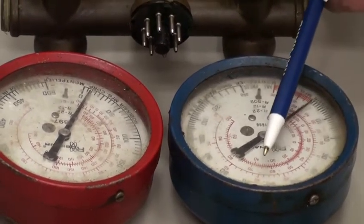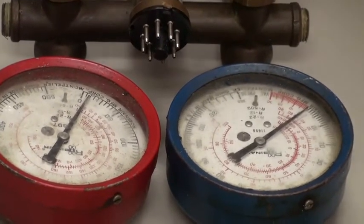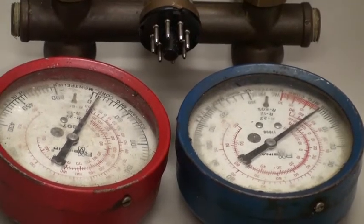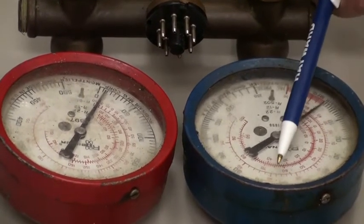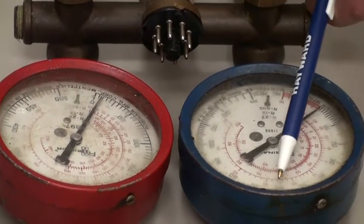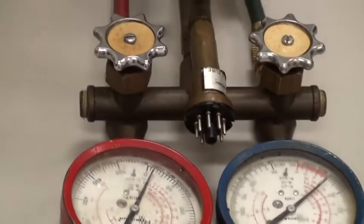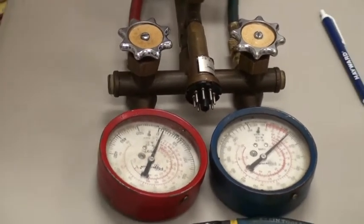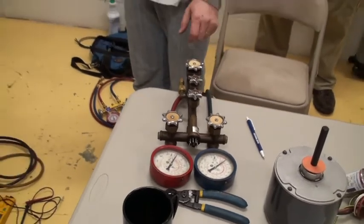Spring morning, when it's only 50 or 60 degrees out in the morning, and you're pretty sure it's not refrigerant — because if it's 50 or 60 degrees, it might just be too cold for it to run. You know, it's going to be down in this range. Once it's 50 degrees outside, we shouldn't even be trying to diagnose a problem until it gets warmer.